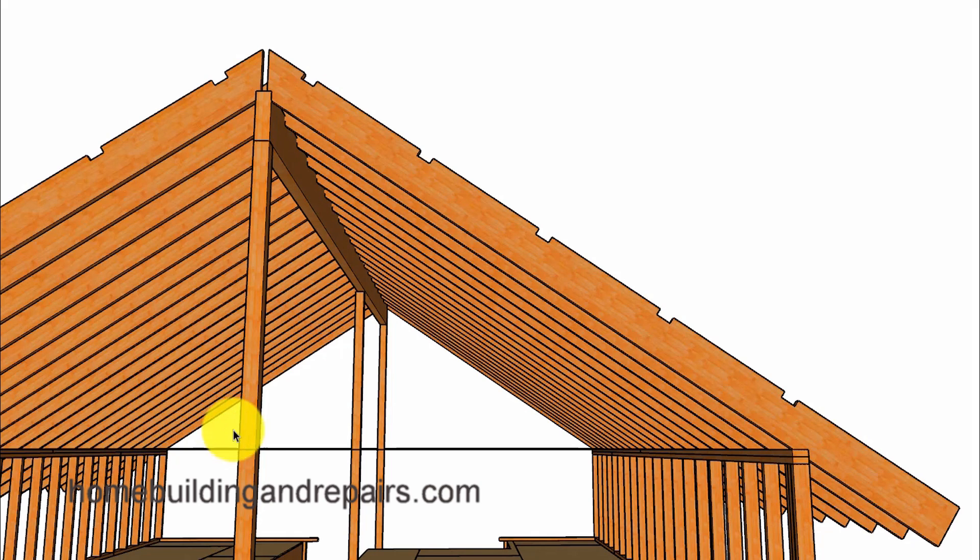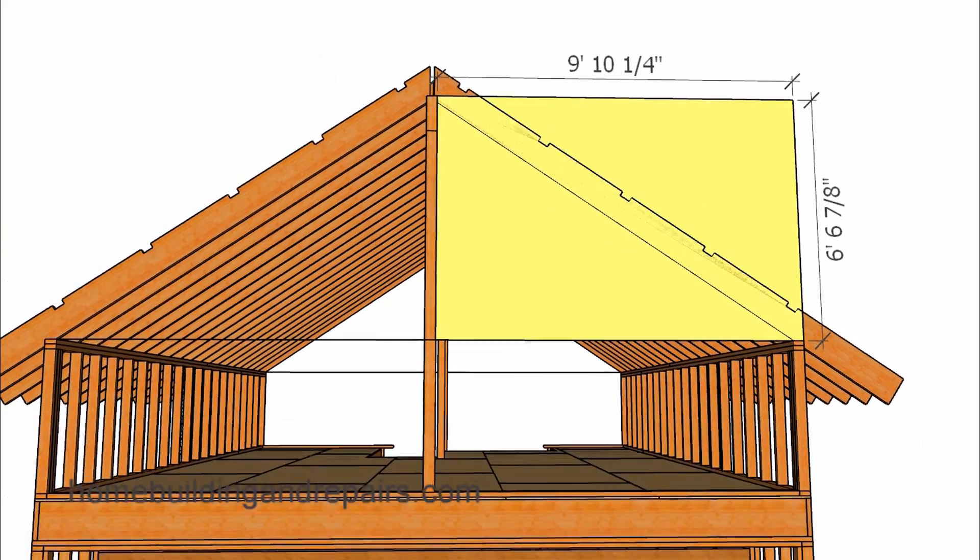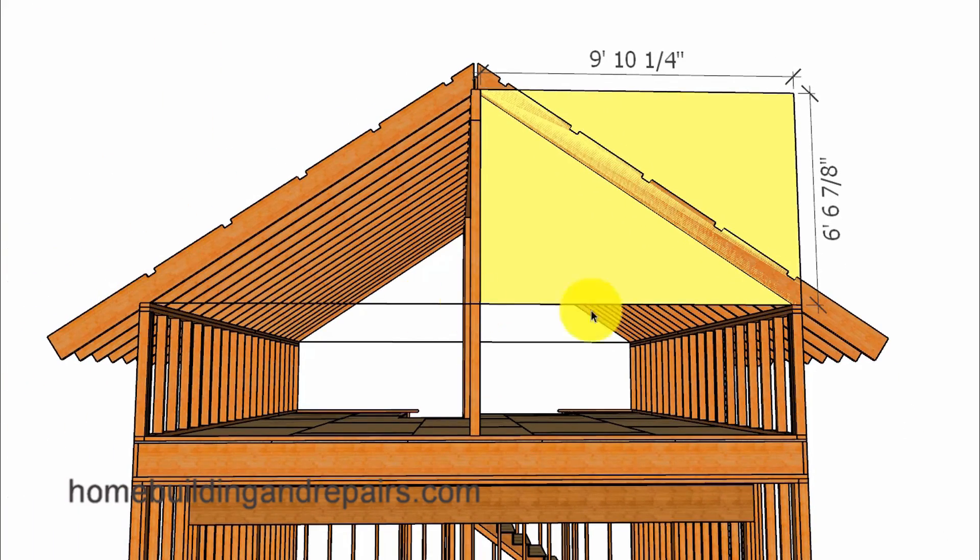We are not going to be going to the center of the post with this one. However, we will need to figure out the position of the post and where it's going to be located. In order to do that, measure the overall span of the building from the outside to the outside, then divide that measurement by two, and then subtract half the thickness of the post, because the post is going to be located in the center of the building.